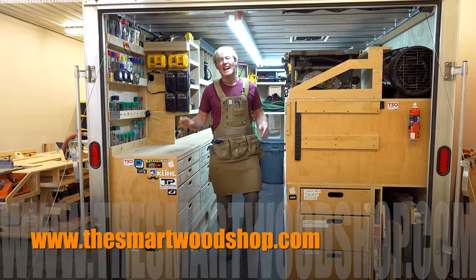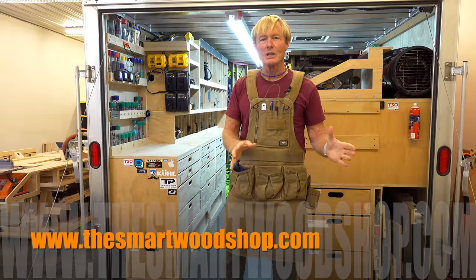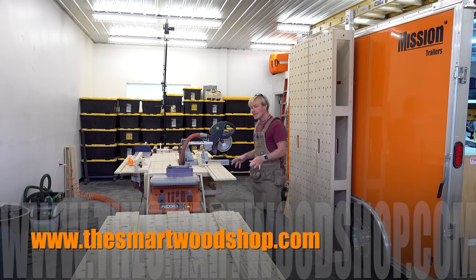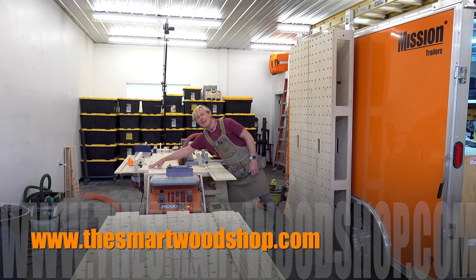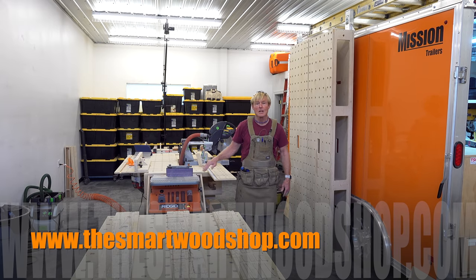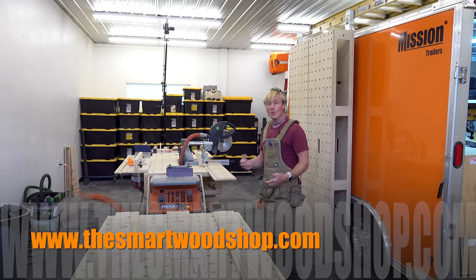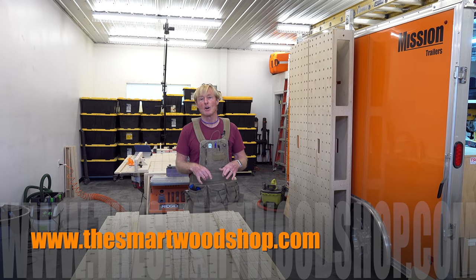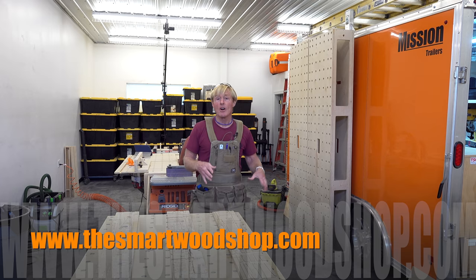I'm Ron Polk and this is The Smart Wood Shop. If you want to get a detailed set of plans to build a Smart Wood Shop for yourself — one of the three Polk Smart Benches or any of the accessories that work with the system, such as the router table and fence, the cradles that hold up table saws and bench top tools, the Smart Cross Cut, or the mobility base that works with any of the benches — there is a link in the description of this video down below where you can go and purchase plans individually or in packages.